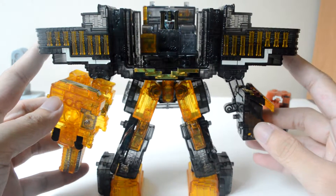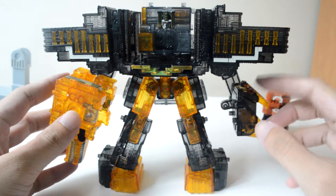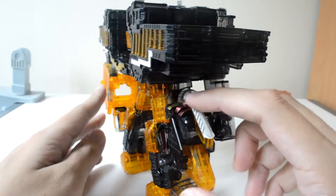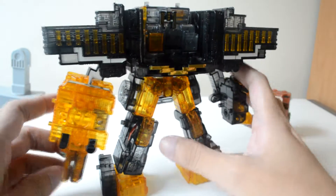Alright, so here we have the complete Tosai Jiro, looking pretty solid. Right here on the left arm, you can see that it's actually Cube Rhino's head. And over here on the left, we have Cube Crocodile as a weapon.